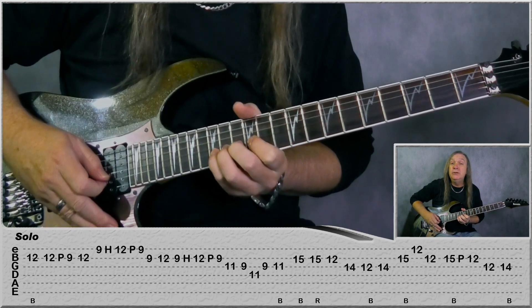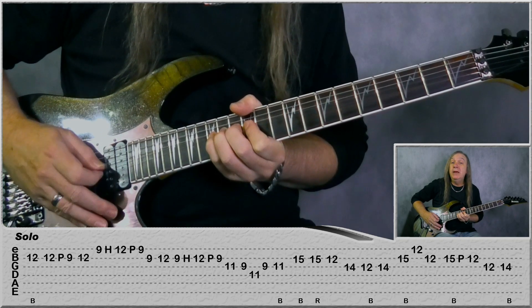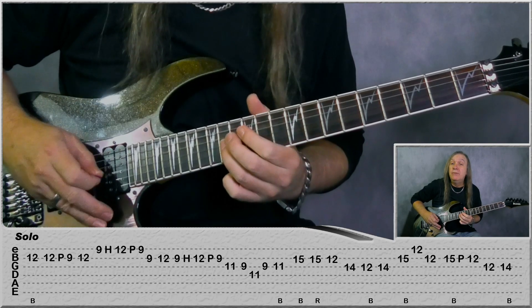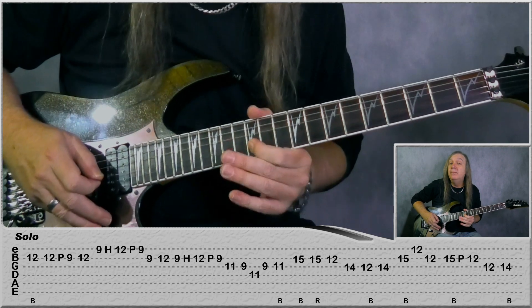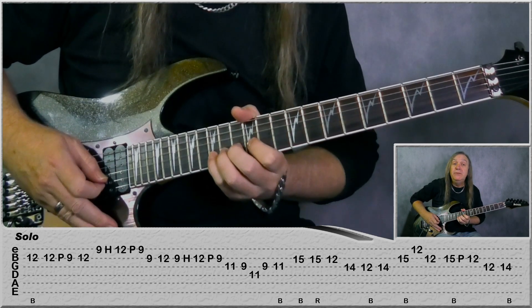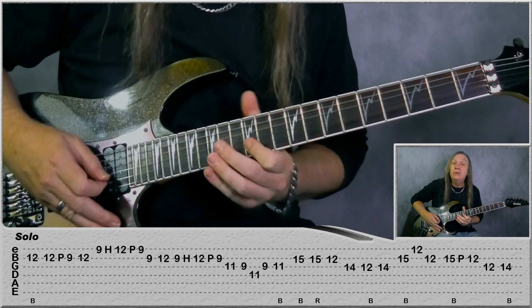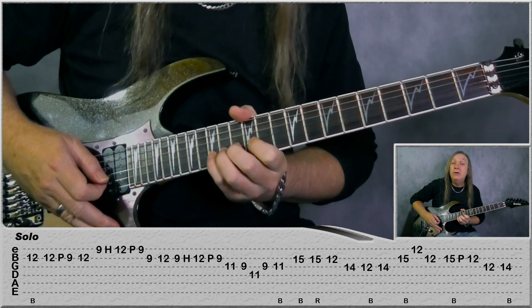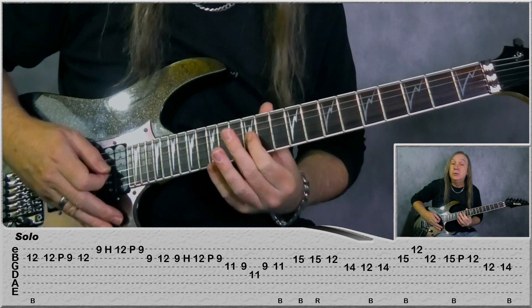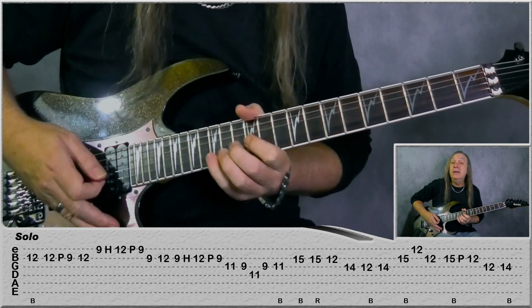Then we're jumping to 15 on the B string, do a bend. And then play it again and release the bend. 12-B, jump to the G string 14, do a bend on 12, back to 14. Jump to the B string 15, bend - E 12, B 12 - do a bend on 15 on the B, bend, pull off to 12. 12-G, and then do a bend on 14 on G there.